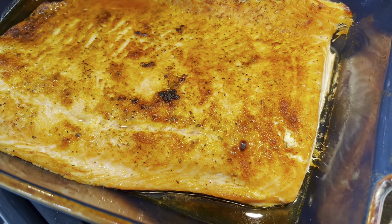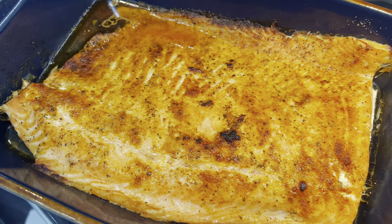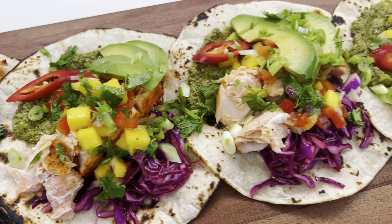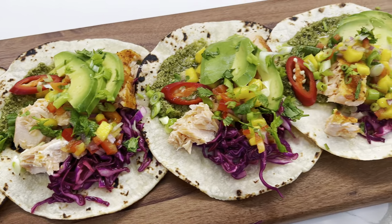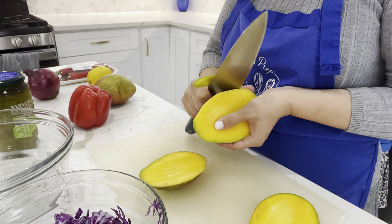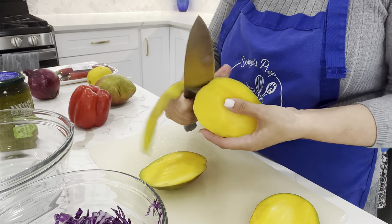We usually have some sort of fish left over from Shabbat, either salmon or flounder, and I'm going to be sharing with you how to make these deliciously incredible-looking fish tacos. There are a few components to making them, and one of them is this incredible mango salsa.